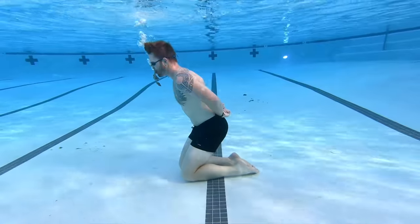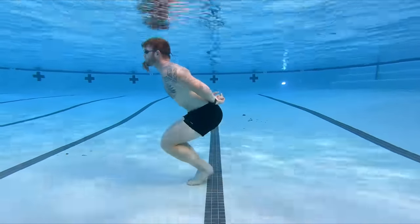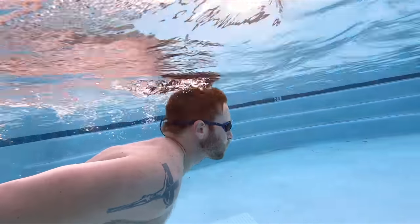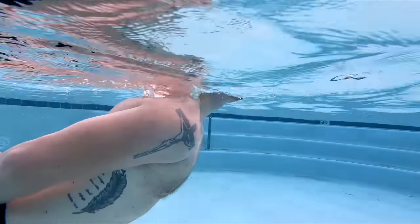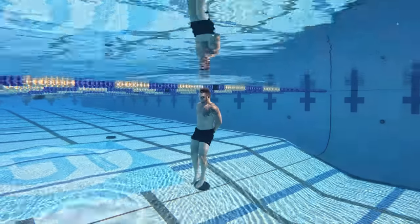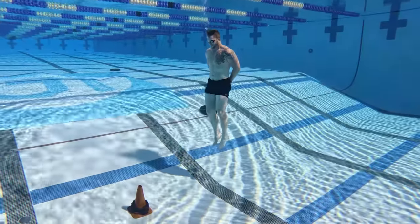Sometimes people ask me why I put myself through these challenges. When I see an obstacle, I see an opportunity, and when I feel fear, I know I have room to grow. That's how I train my mind, because as athletes we put our bodies through so much to make them stronger — so shouldn't we be doing the same thing with our minds? So let me ask you this: what's something you're afraid of, and when's the last time you trained for it?